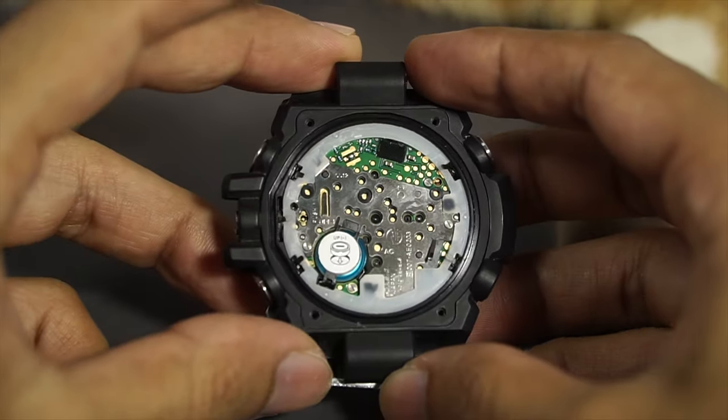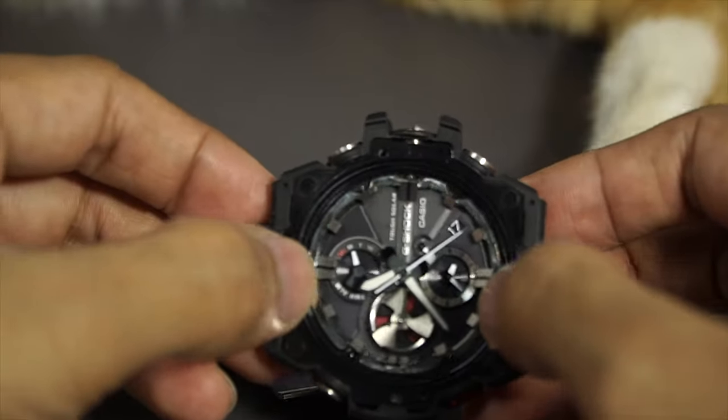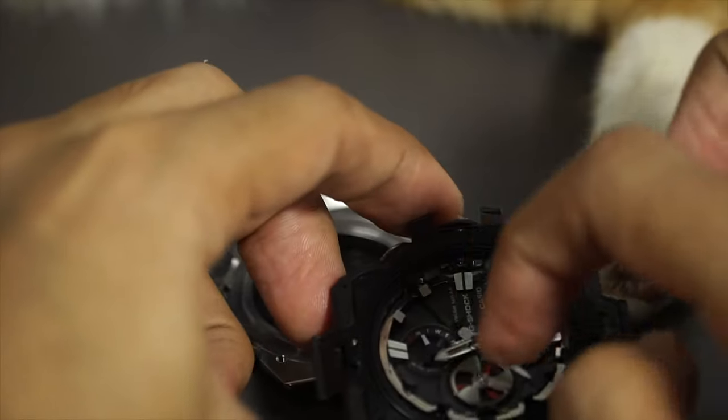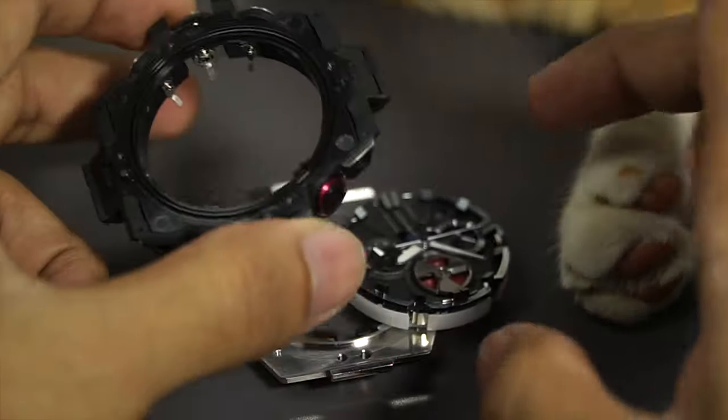Now we can already take the movement out. What I'm going to do is just push it from the front, out from the back, like so.